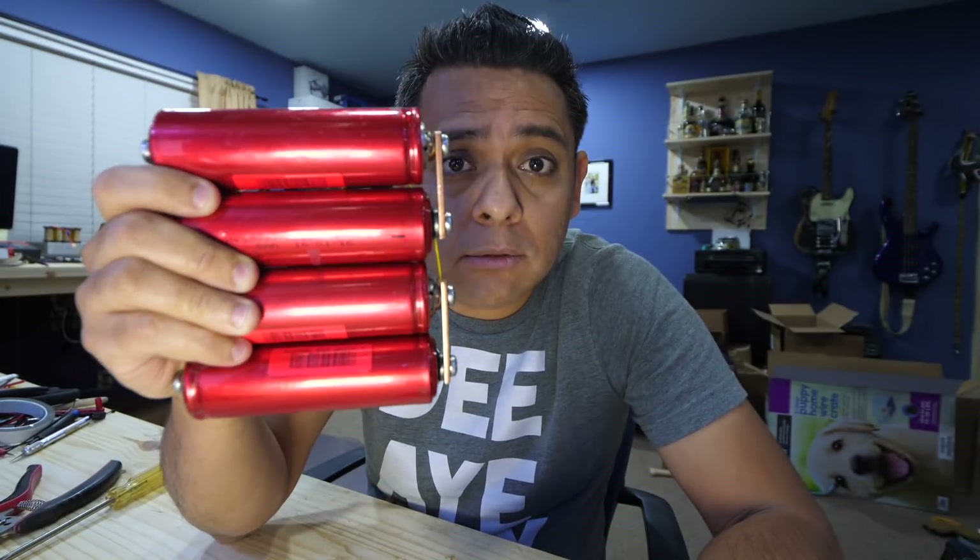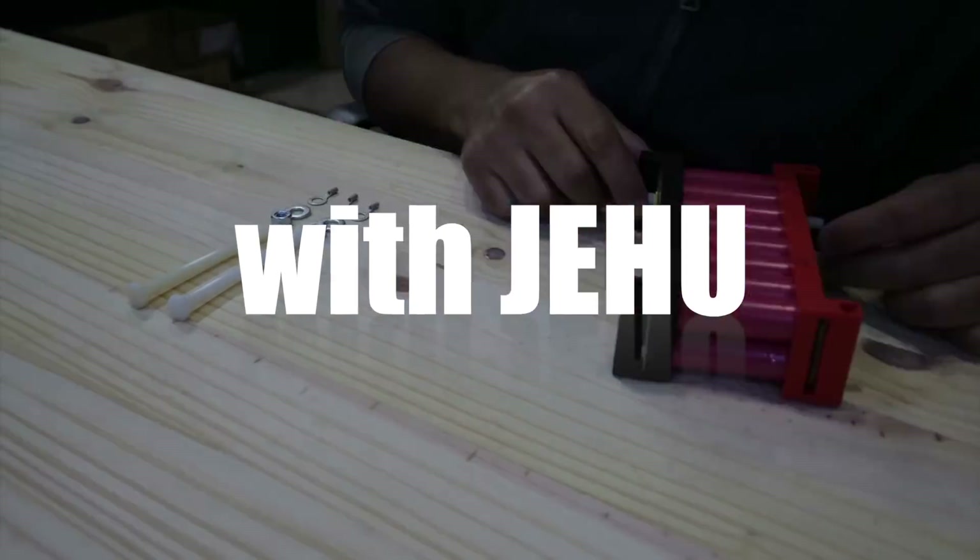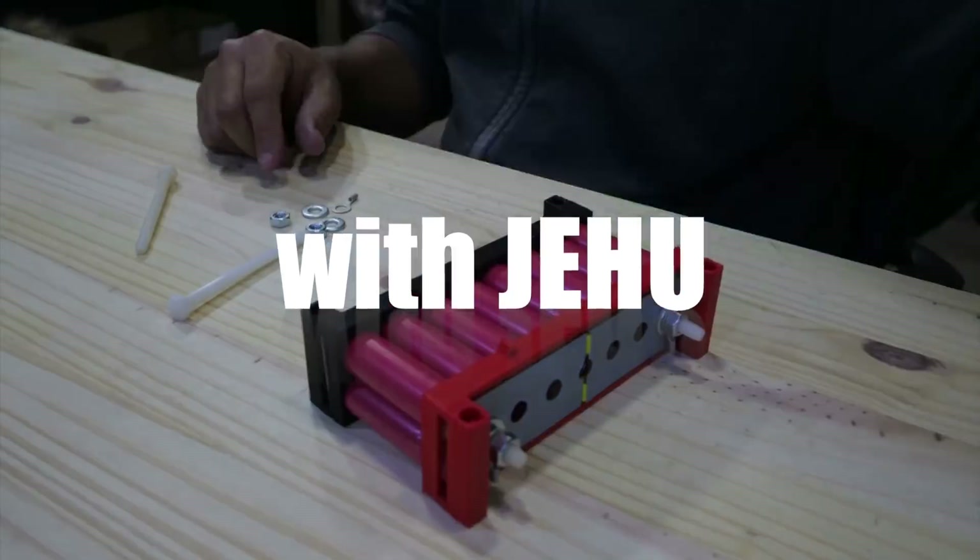It's time to review the Headway lithium iron phosphate cells. As you guys know, lithium batteries are becoming more and more popular.